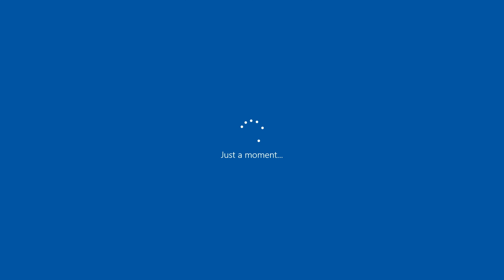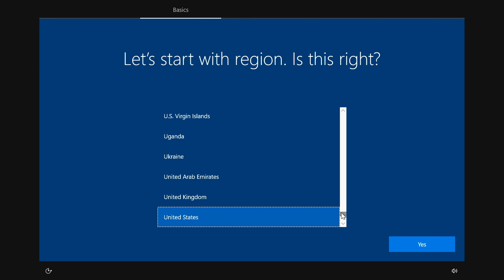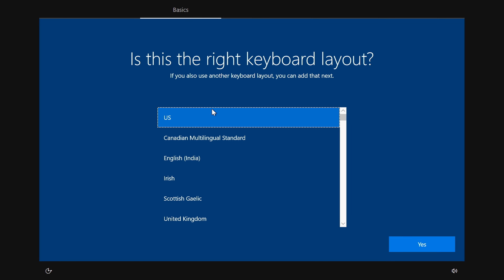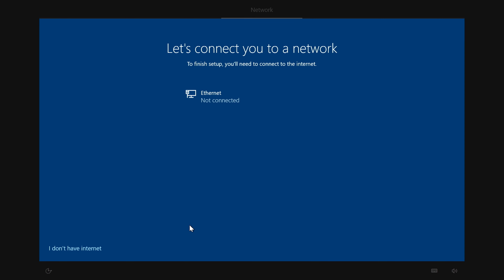Windows installation is progressing — it's getting things ready, so wait patiently. After the system restarts, you'll go through the setup wizard. Select your region — I'm selecting India — then press Yes.